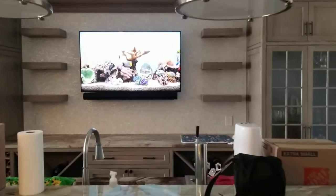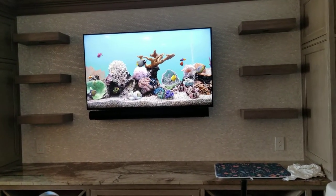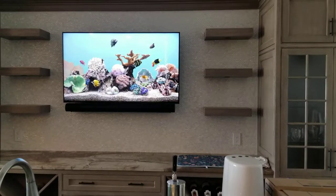Hello everybody, it's Matt at Fisher Electronics. We're going to do a completion video of a house we started over a little over a year ago — pre-wiring for internet, home audio, and outdoor audio. The finished product is here now.